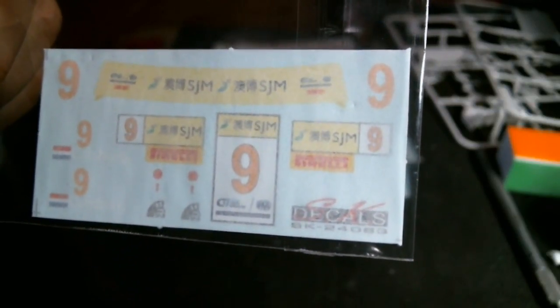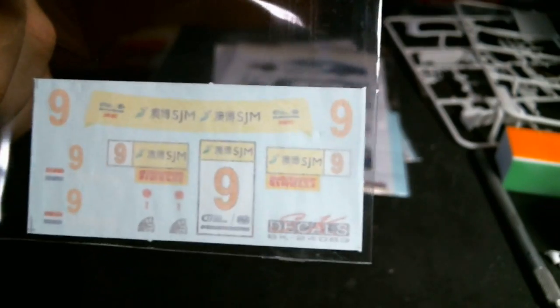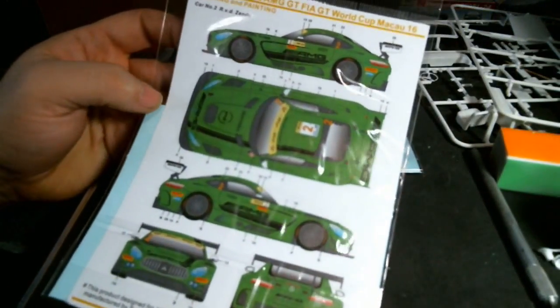There's also this little sheet of decals — a conversion to take the Hobby New Nüro racing car and turn it into the 2016 FIA GT World Cup car. Literally just number placards, a couple of associate sponsorship changes, the windshield header, and Nicky Katzberg name placards. Just a small sheet, I think it cost about eight dollars. All the rest of the decals come in the kit itself.